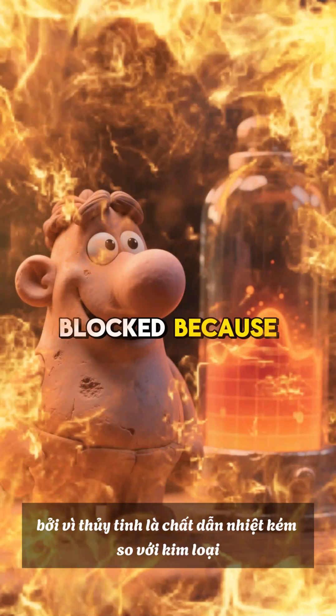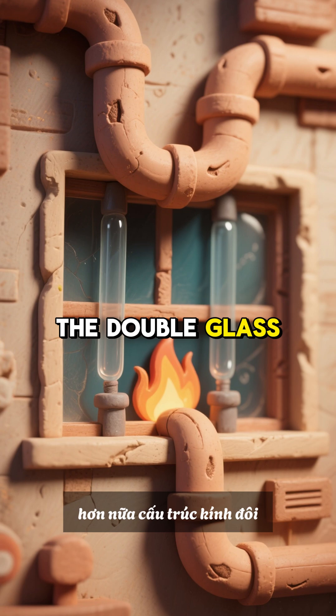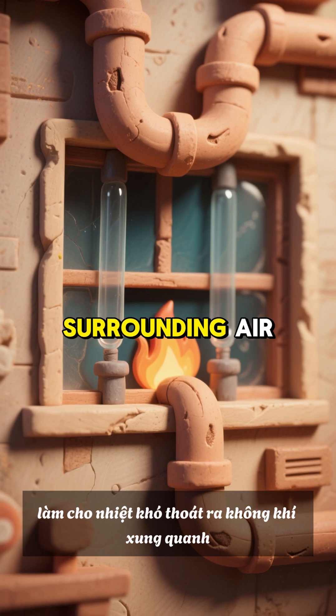Conduction is blocked because glass is a poor conductor of heat compared with metals. Furthermore, the double glass structure with a vacuum between the layers greatly reduces the pathway for heat conduction, making it difficult for heat to escape into the surrounding air.